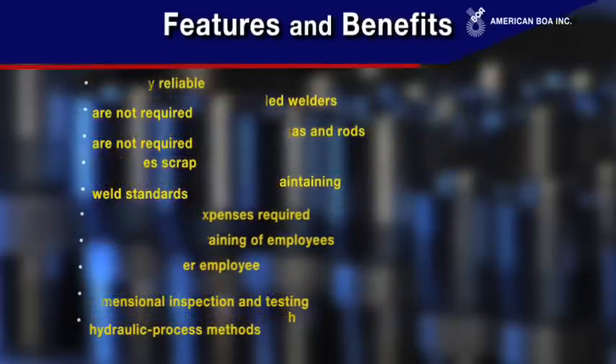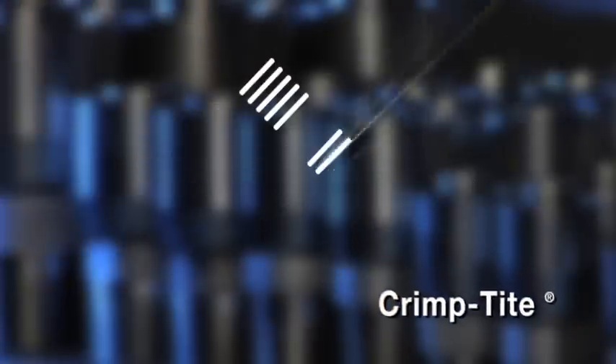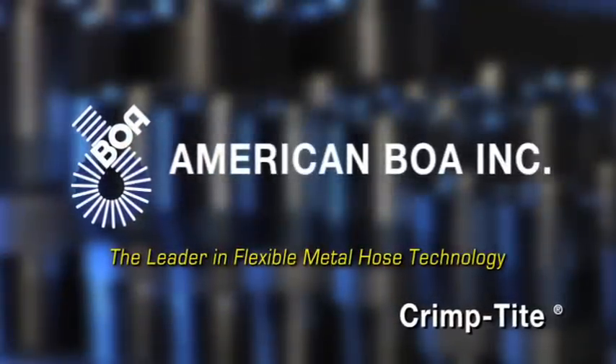The choice is obvious. Crimp tight technology provides the best solution to produce flexible metal hose products or assemblies. American BOA — the leader in flexible metal hose technology.